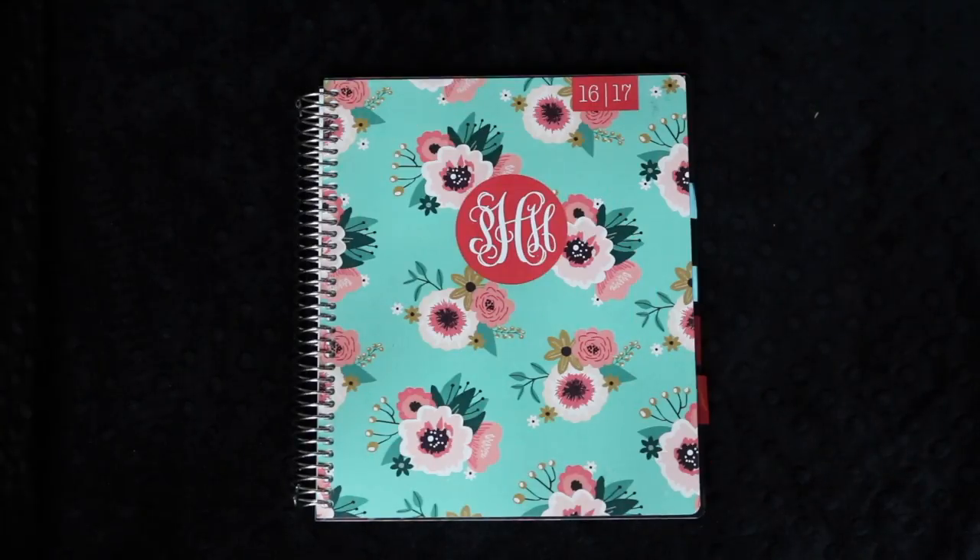Hi everyone, welcome back to Project Happy Home. I'm Tanya and today I'm doing a follow-up review of the Plum Paper Student Planner. That's like a tongue twister.